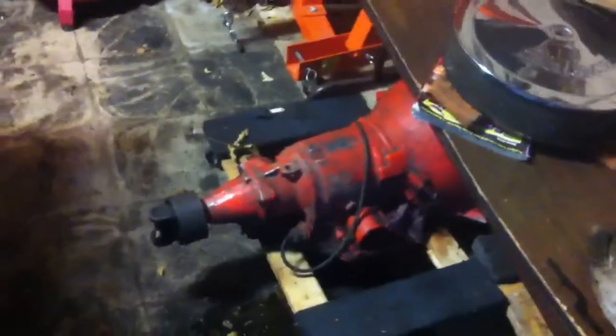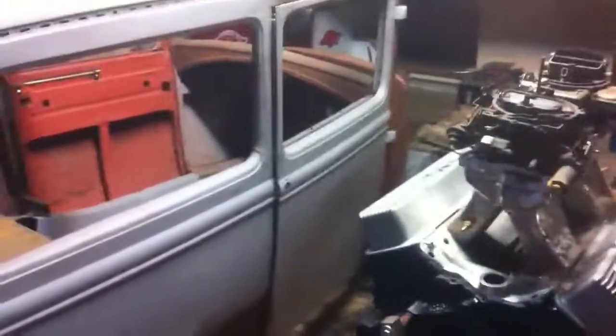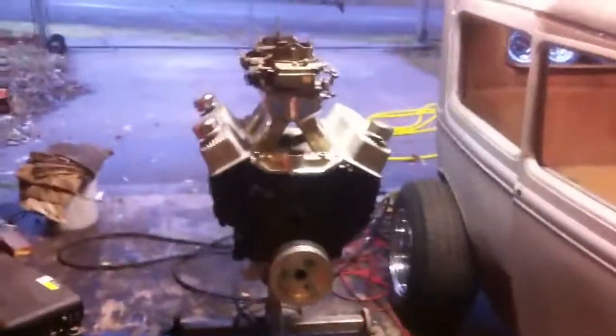I'm going to throw this 350 turbo trans down in there. Thanks for watching — you can subscribe for more. I'll be keeping updates as I get it farther along.